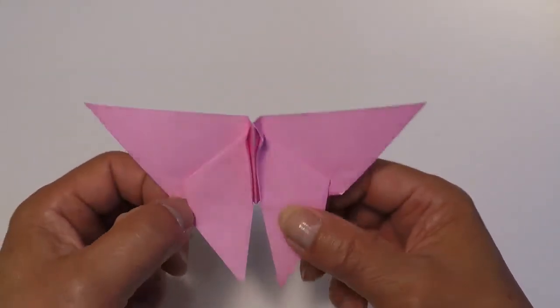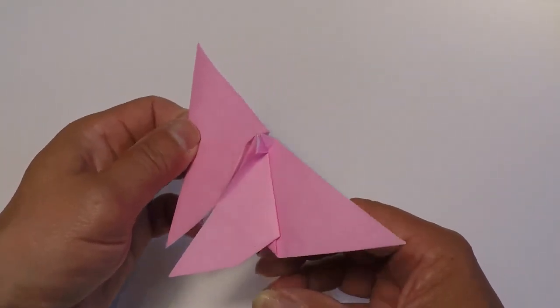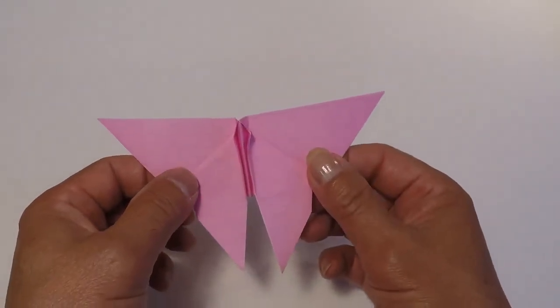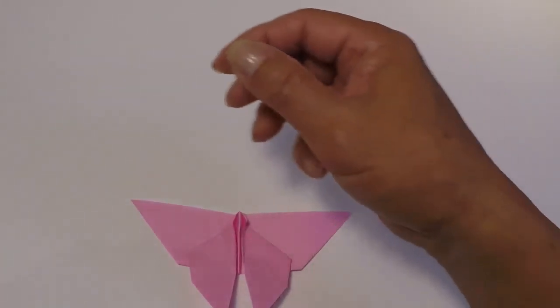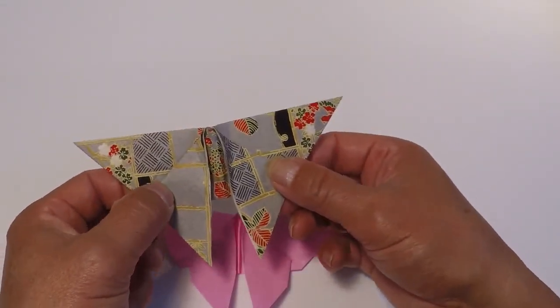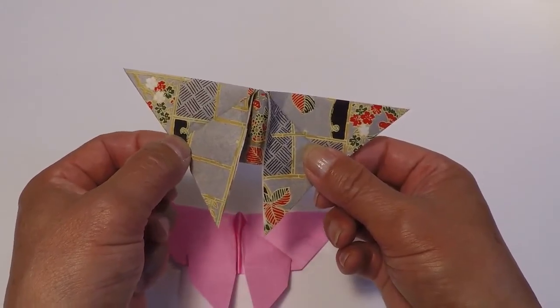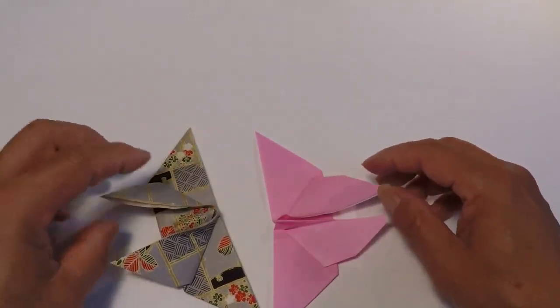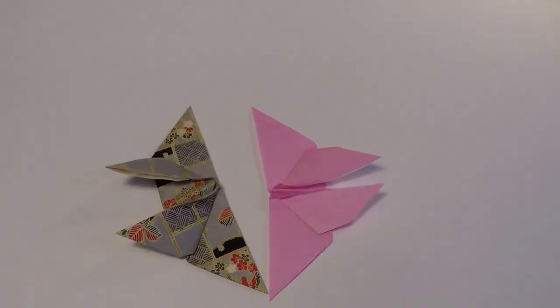And that's your butterfly. Again, if you use patterned paper, the project comes out really quite attractive — a very nice butterfly. I hope you've enjoyed this video. If you have, please click on like, and please subscribe to Oji's Origami. Thank you for watching. Bye for now.